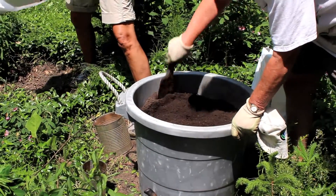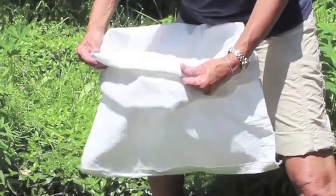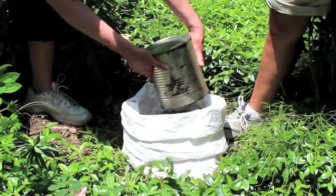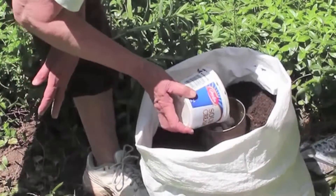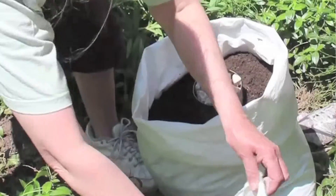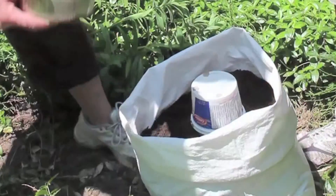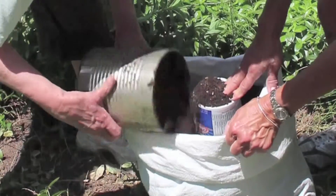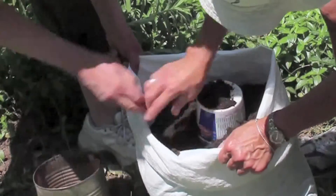Mix your soil with some compost and peat before you start. Fold down the sack, then add about six centimeters of soil to the bottom of the bag. Place the hollow can upright in the center of the sack and fill it with gravel. Cover the top with another piece of plastic to keep soil out. Now add more soil around the can, making sure to avoid getting any in the gravel, because if the two mix, watering will become much more difficult as the plants grow.